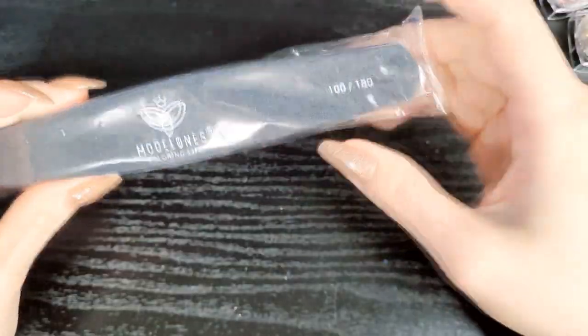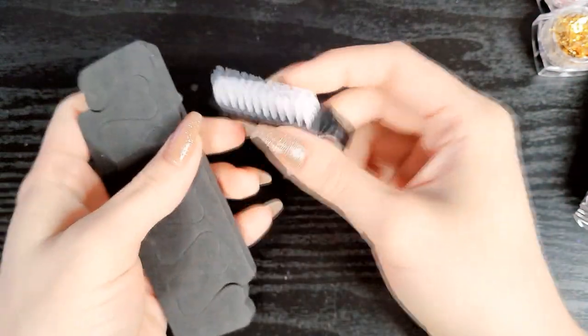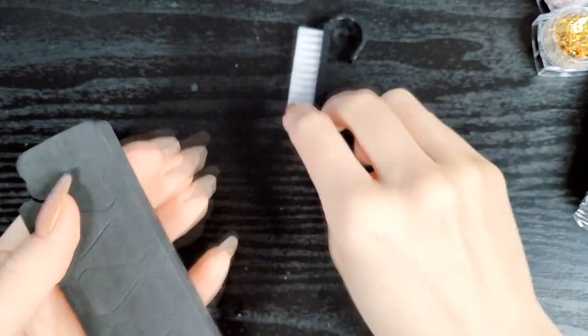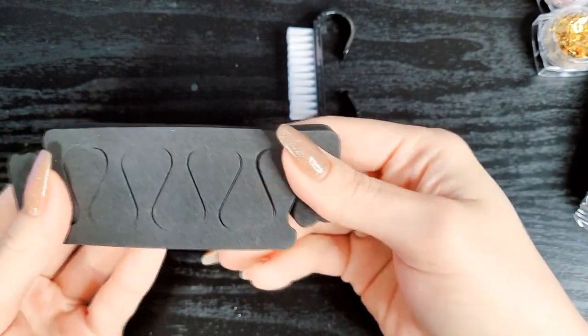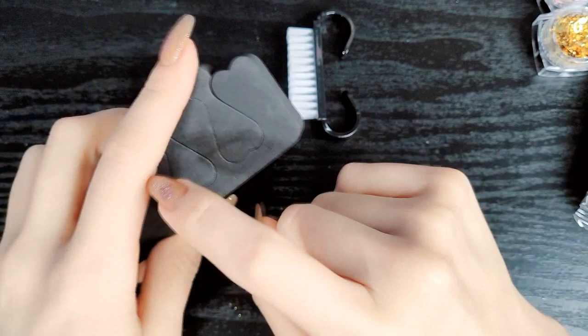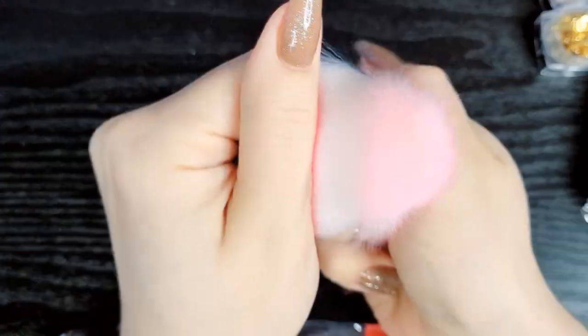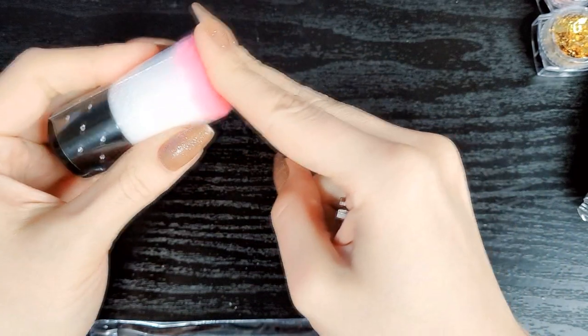We have a buffer which is 600/3000 grit, so you can shine up your nails, and then a standard 100/180 grit filing block. There's also a nail brush to clean your nails, a toe separator, and a soft little brush to brush off excess filings. I go through toe separators a lot — I lose them — so having those included is a really nice addition to the set.